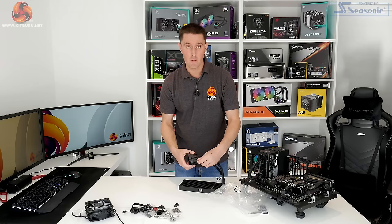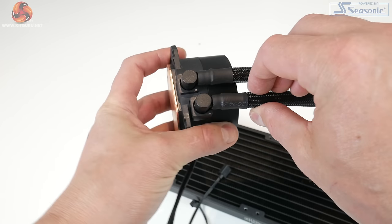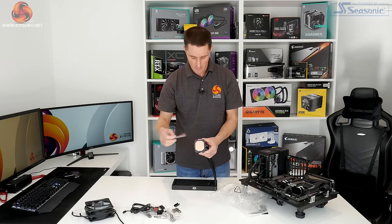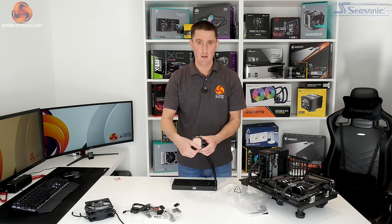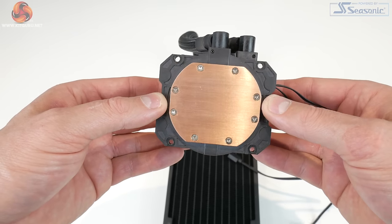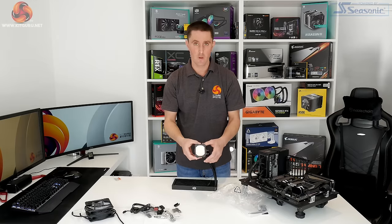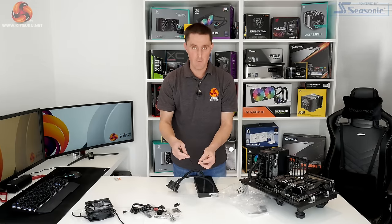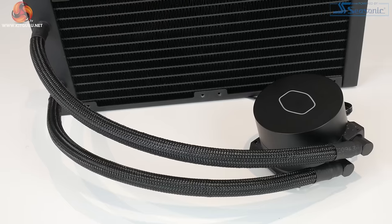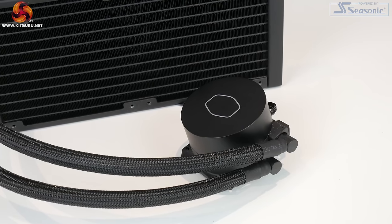Down at the pump or CPU block side you've got two 90-degree rotating fittings to help you manoeuvre it into position during installation. The base of the cooler comes with a protective layer on it, and removing that layer you can see a copper thermal transfer plate with a smooth, flat, even surface — the machining marks are not very deep at all, so it feels like a nice quality piece of copper. The cables from the pump include a 3-pin power cable and a 4-pin RGB cable that lights up the Cooler Master halo on top of the pump.